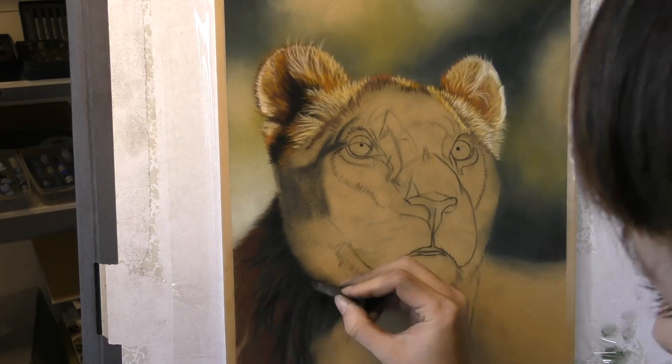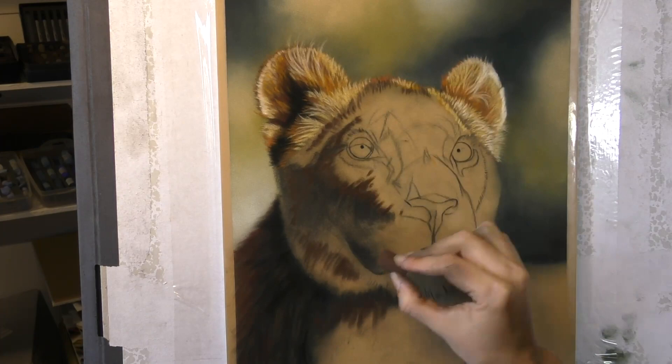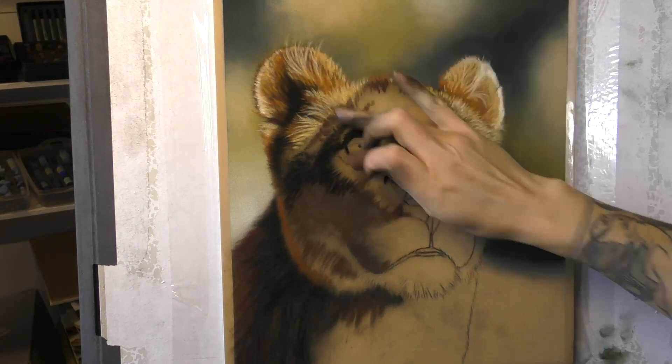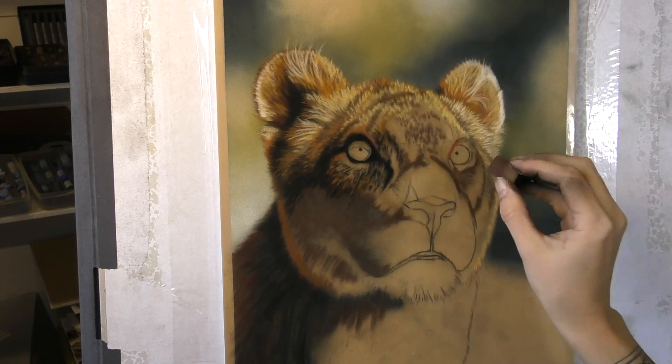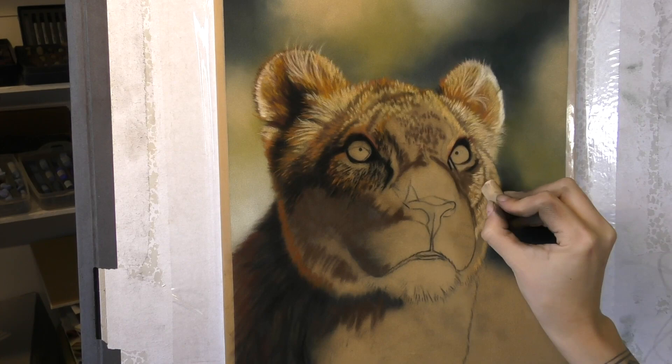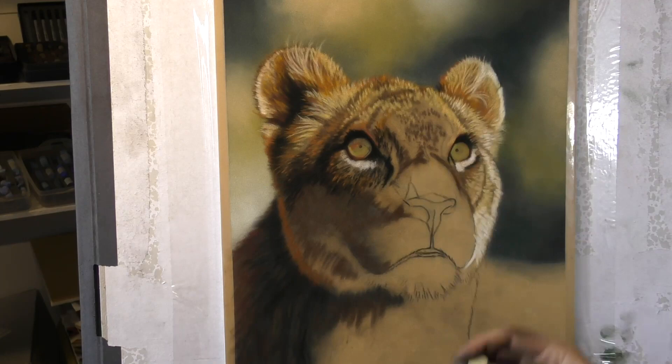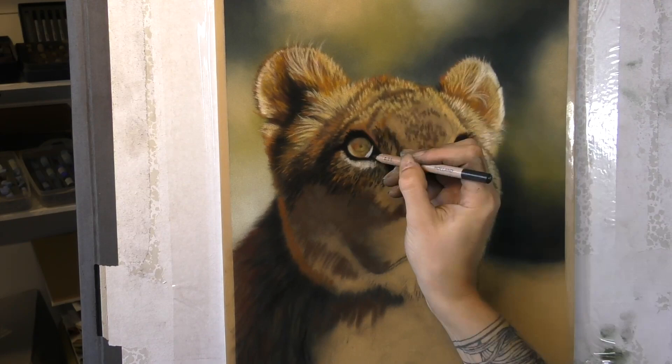During the workshop, we're going to spend four hours working together and I'm going to paint this again so that the guys who come to the workshop will be able to work along following every single mark that I put down. It really helps me to have a practice run to figure out what colours are best to use and the best order to do things, so that when it comes to the workshop I'm more free to talk about my techniques, the materials, the paper, the types of marks I'm making, how much pressure I'm applying — all of those little details that can make a huge difference in your work.